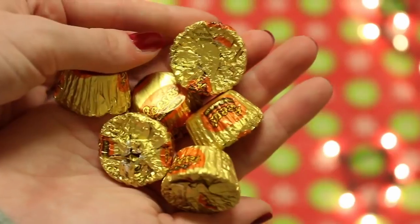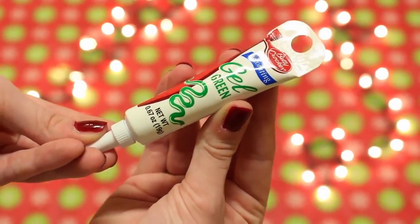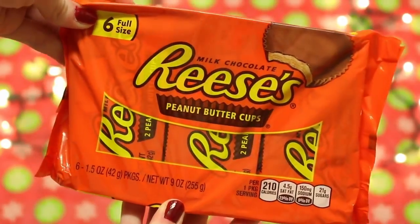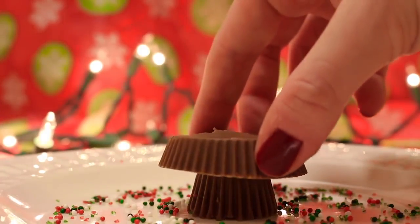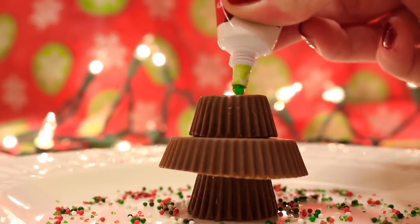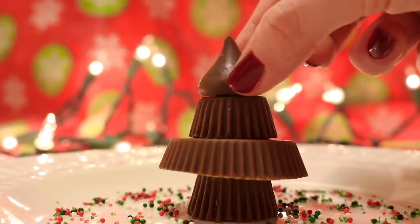To make these chocolate trees you will need a mini Reese's Peanut Butter Cup. Put that upside down on a plate, then take some green piping gel and put a drop of that on top just to act as glue. The next piece is a regular size Reese's Peanut Butter Cup, also placed face down, then another drop of icing, another small Reese's Peanut Butter Cup, another drop of icing, and then to finish off the top of the tree, a Hershey Kiss — and that is your chocolate tree.